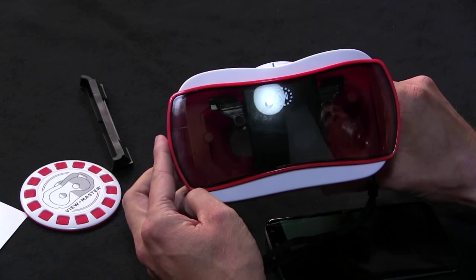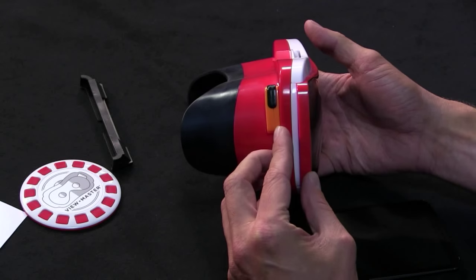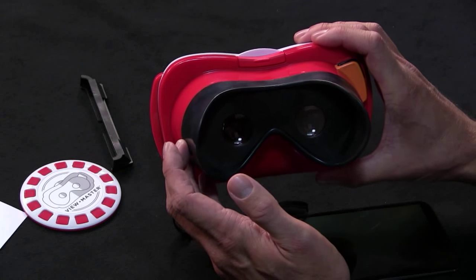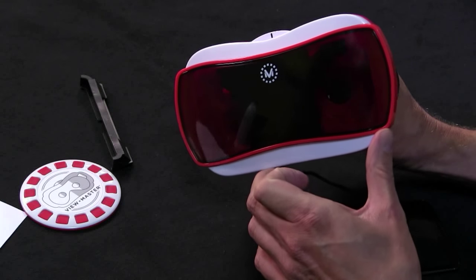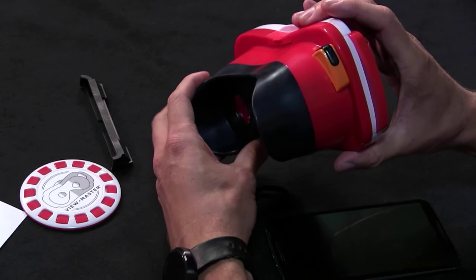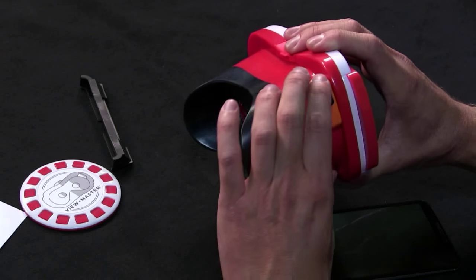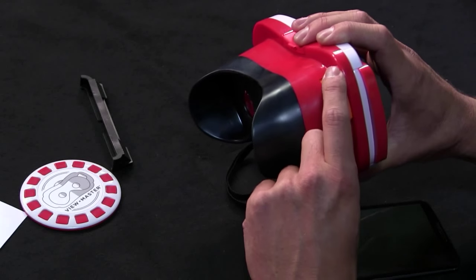Anyone who's familiar with Mattel's ViewMaster line - I know when I was a kid I had a ViewMaster and I used to love it. This is kind of Mattel revamping the ViewMaster line to bring it into the modern age, and I think they did a pretty darn good job of bringing a little bit of that 80s plasticky quality to the visor. You've also got the little slider which mimics the slider button from the old school ViewMaster, and the action on it feels very similar.